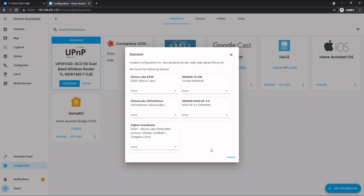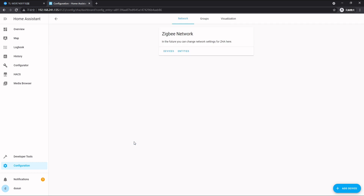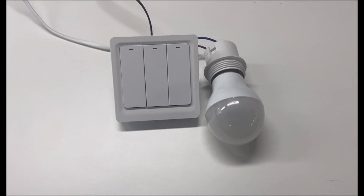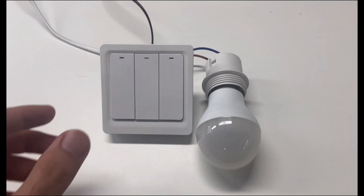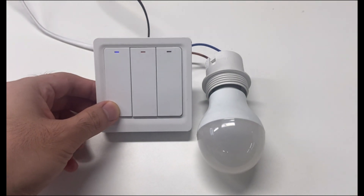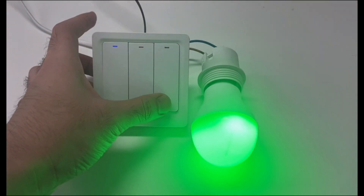Now we have integrated Zigbee to Home Assistant and we want to add our Zigbee devices. Here we click 'Add Device' — it will start discovering nearby devices. We have a switch and a bulb. We need to switch the bulb on and off five times for it to enter pairing mode, and press once and hold for the switch to enter pairing mode.